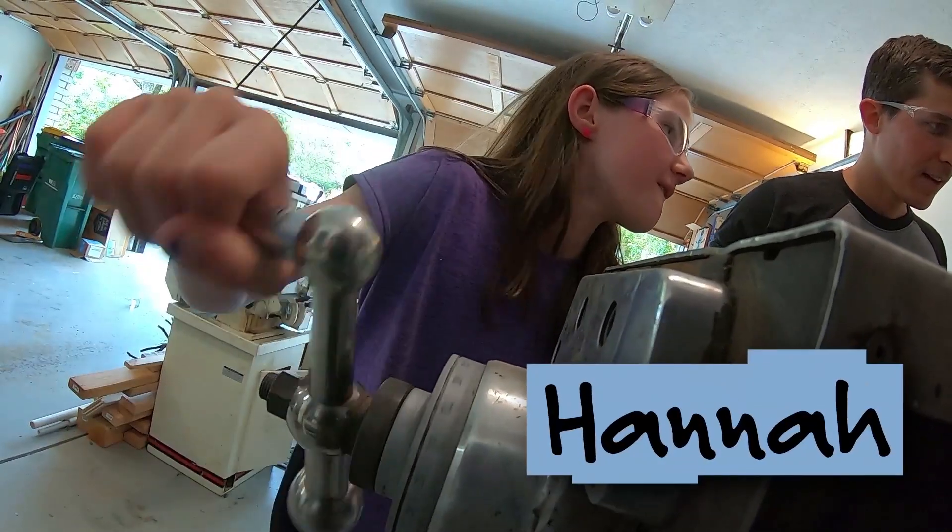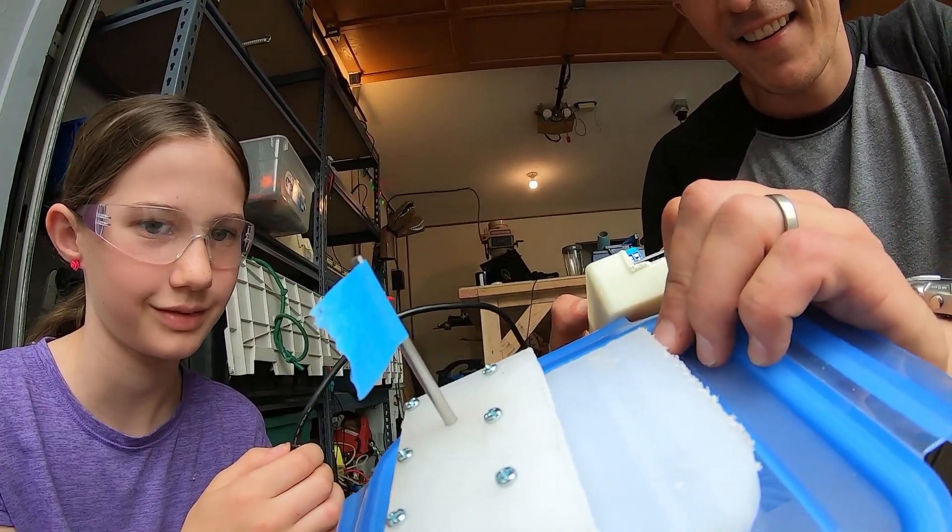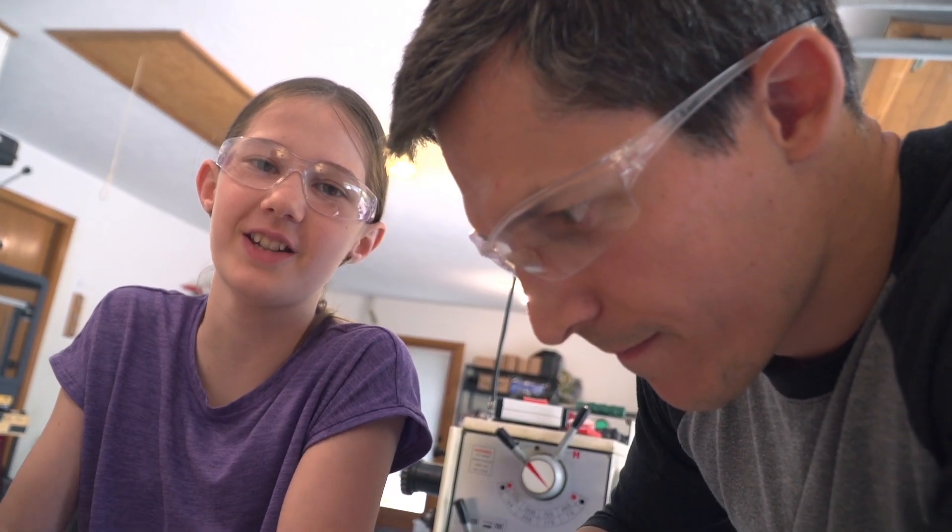I'm Nate from Design Squad and today I'm working with Hannah. I am 11 years old and I love building and making stuff. Today Nate and I are working on an invention.